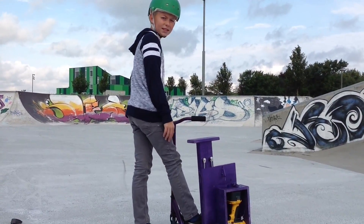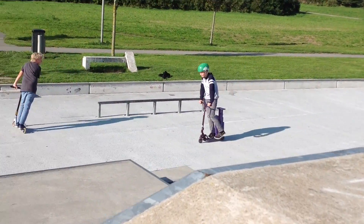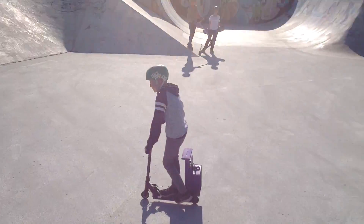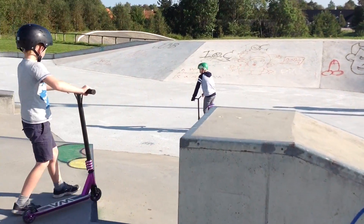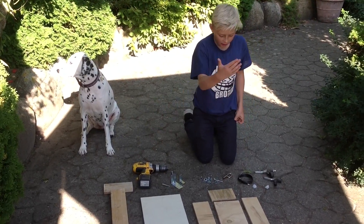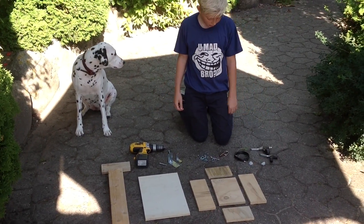Today I'm going to show you how to build this electric scooter. This is what you're going to need for your project: some wood, some screws, a drill, two hand brakes, and a lock.